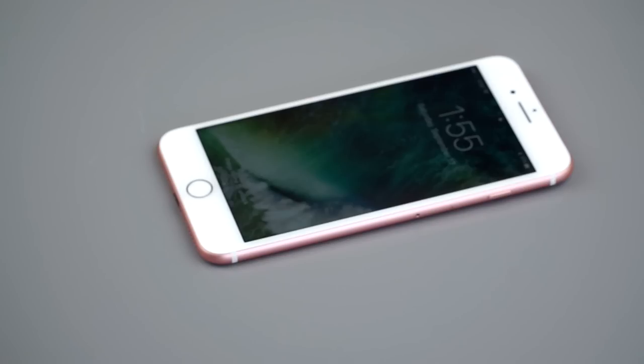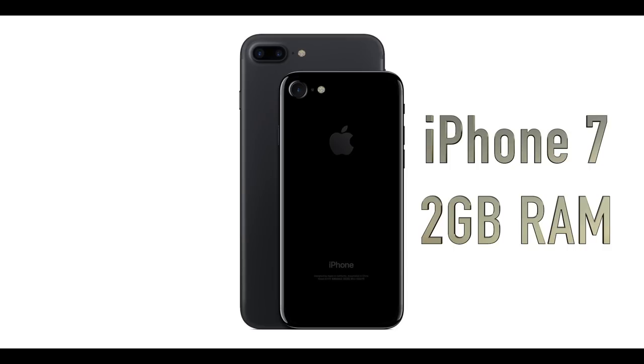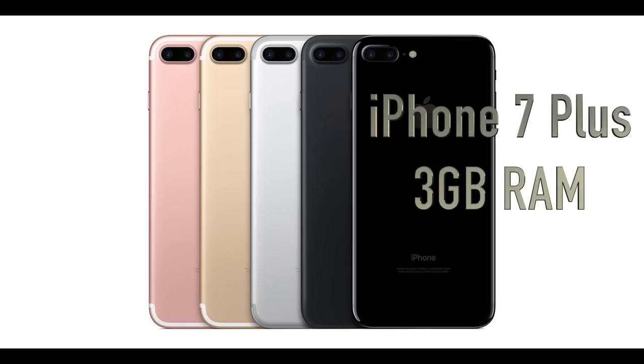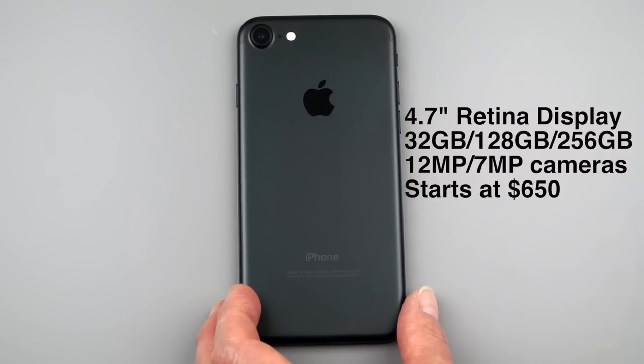I do like that feature a lot. 2 gigs of DDR4 RAM in your iPhone 7, 3 gigs in the iPhone 7 Plus - so you get something more than dual cameras and a bigger screen in the Plus model. Apple has increased storage capacity, with pricing starting at $650 for the regular iPhone 7 with 32 gigs of storage.